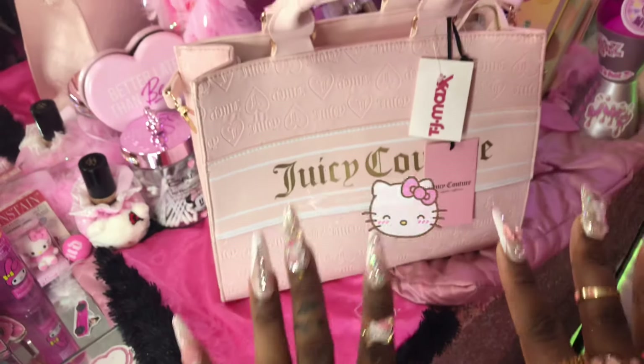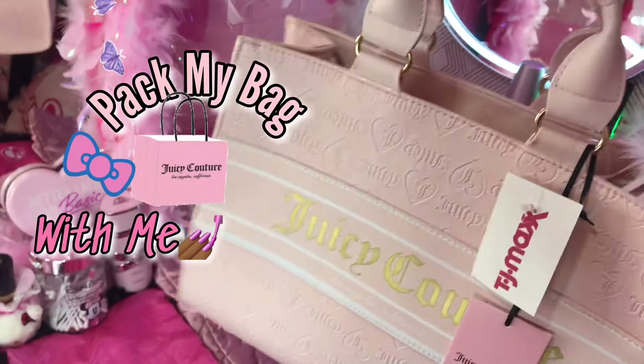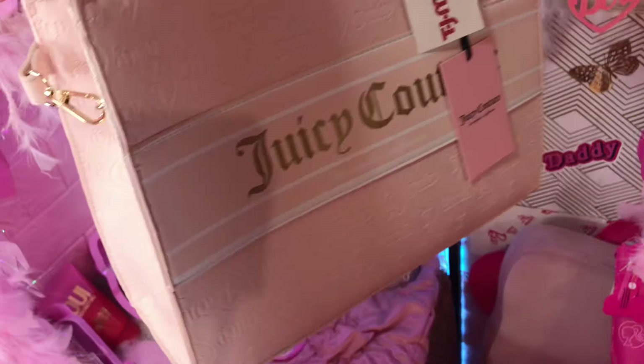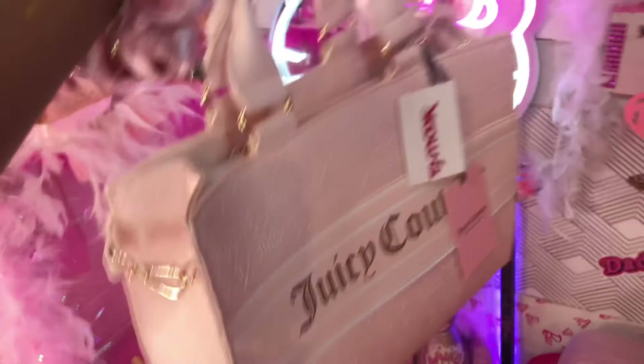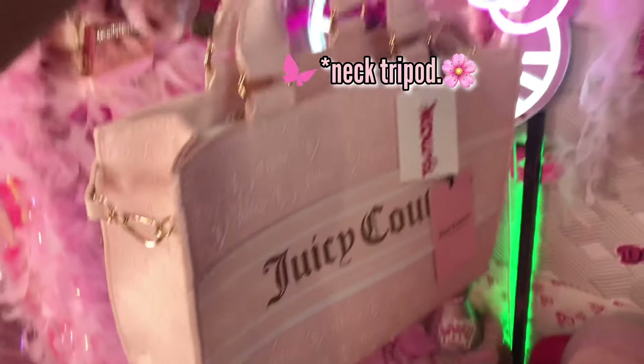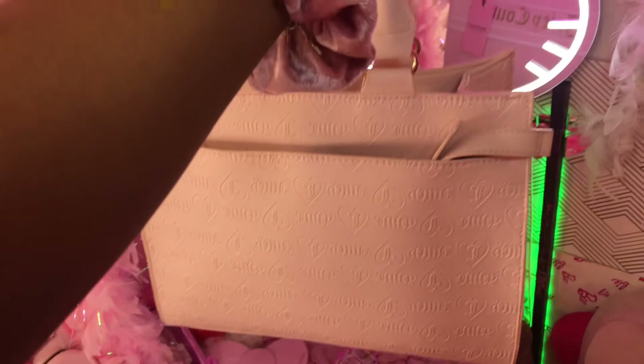Y'all I'm so excited! Okay, so as you can see, tonight girl we're gonna be packing my purse. I got this — let me get my other lights and get the neck camera set up. Okay, this is what she's looking like y'all. I got her from TJ Maxx, she was $34.99.